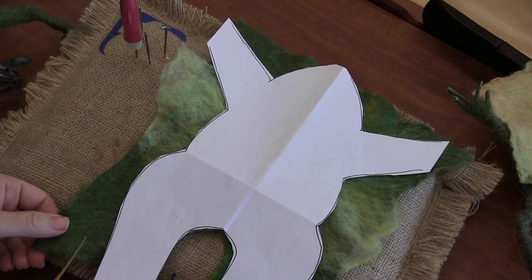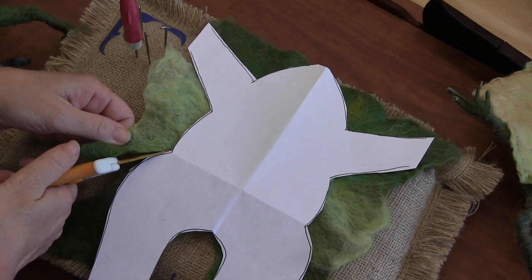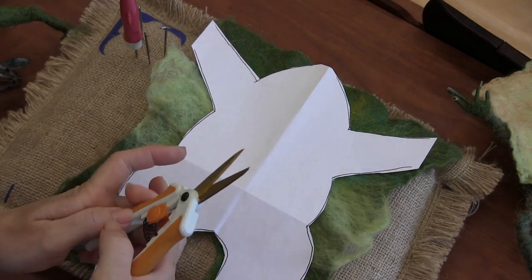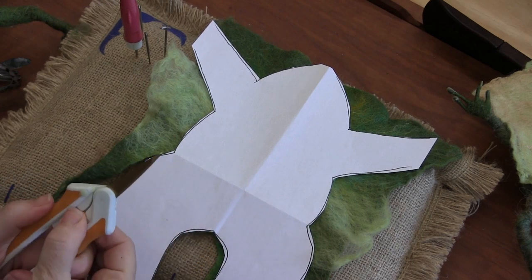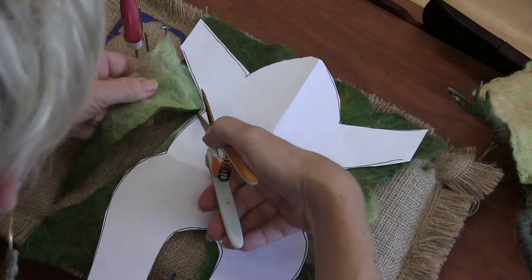It wouldn't cut and then all of a sudden it cut — my fingers hurt. It felt like it doesn't want to close all the way. There we go. I'm cooking now.